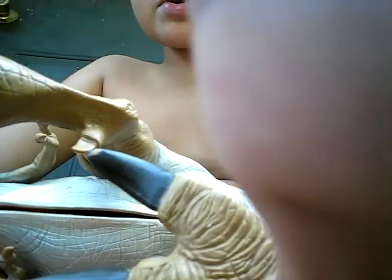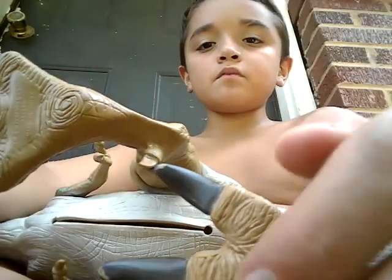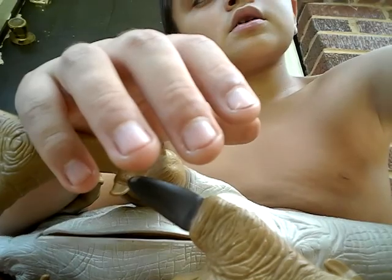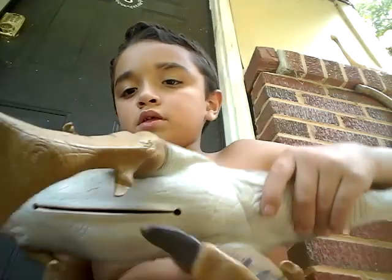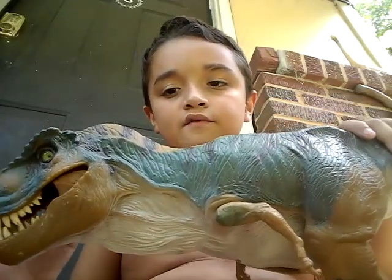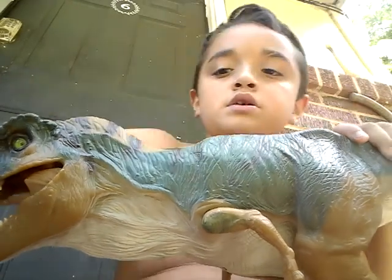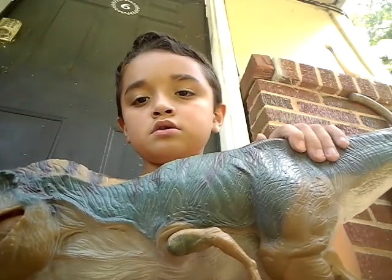I got the Jungle Explorer from one of my friends — they ordered it for me. And the Bulgy Rex I got from my dad. So yeah, bye.